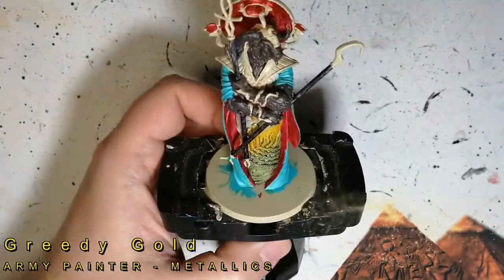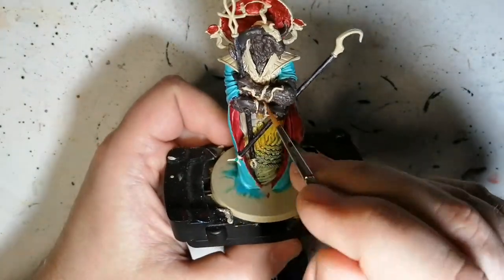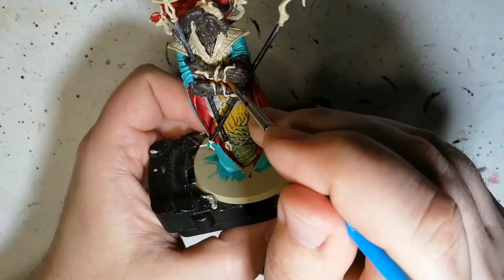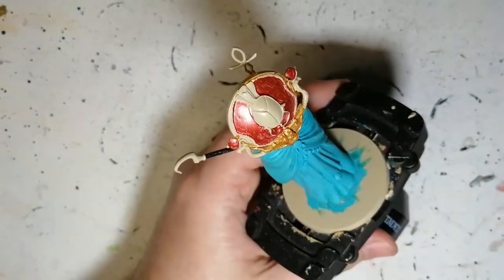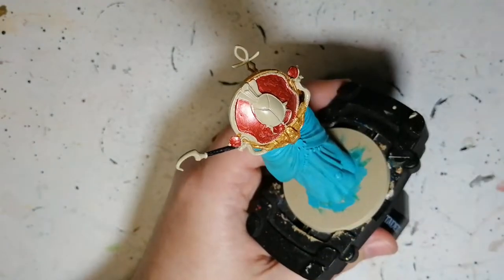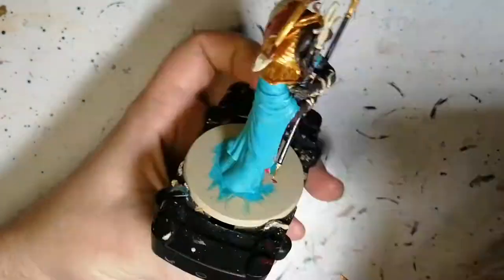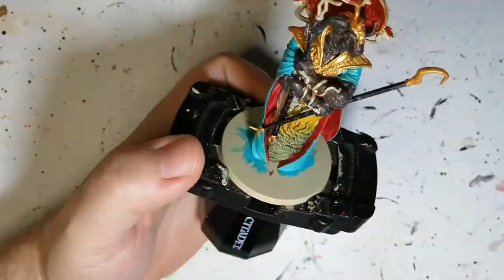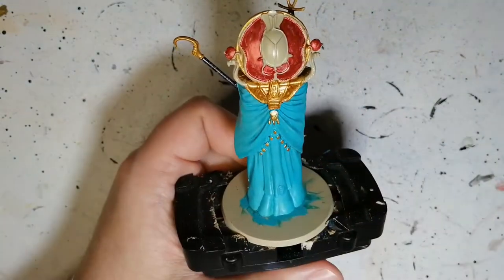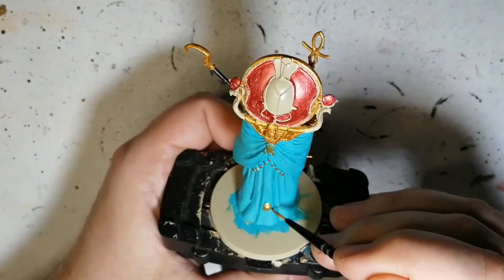We're moving on to Greedy Gold — guess what, Greedy Gold is back! Doing some of his armor, some of the ornaments he's wearing, the tips of the staffs, some of the jewelry on the back of his cloak. We're doing just little details here and there — like the edge of that plate and the ends of his staffs. Don't forget the back, too — there are little jewels dangling back there, so make sure you get those with Greedy Gold as well.